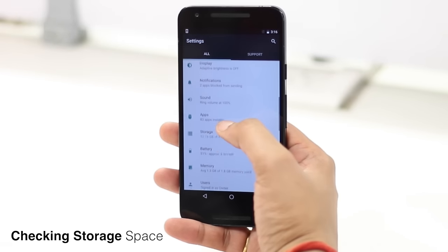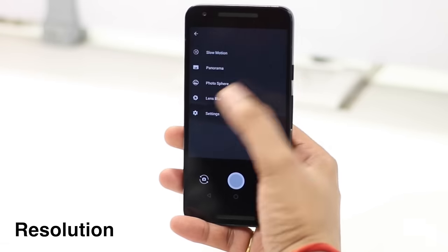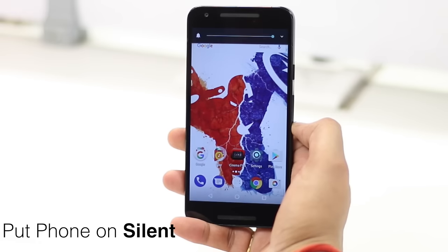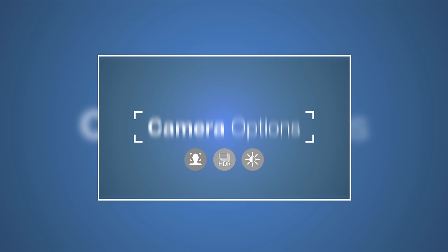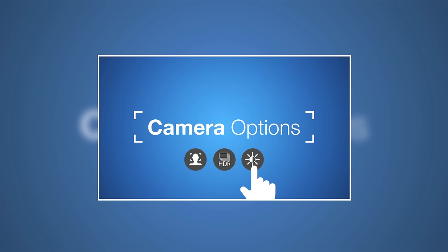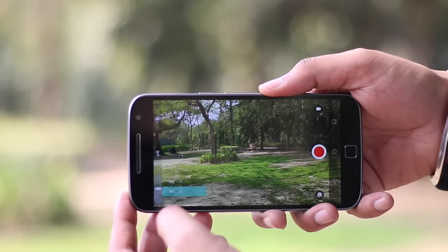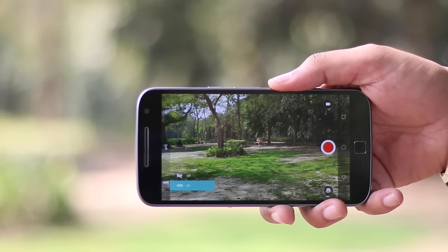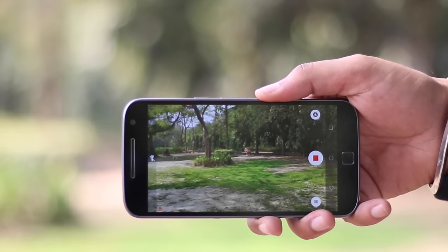First let's set up our phones. Before you start shooting, the first thing you need to do is play with the camera options in your phone. I'll recommend you to shoot videos in HDR mode if your phone supports it, as it really enhances outdoor videos with greater contrast. However, you'll have to make sure to keep the phone steady.